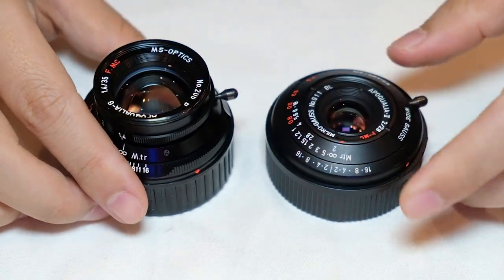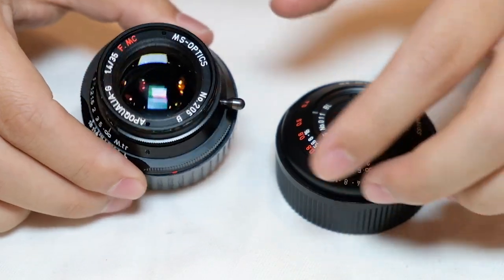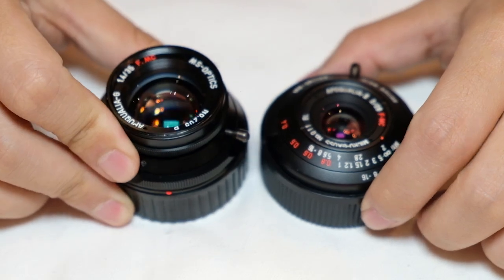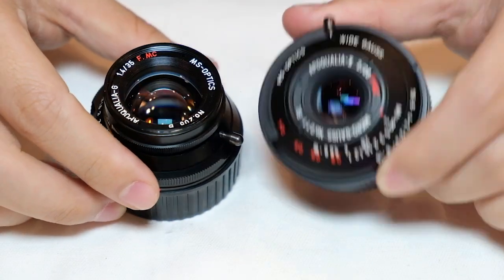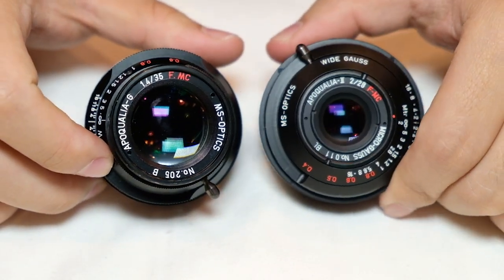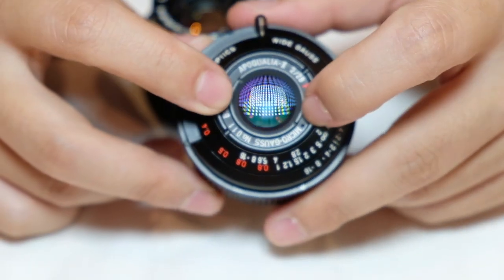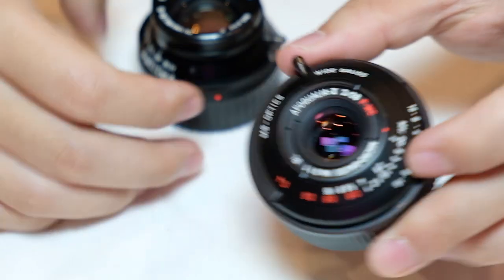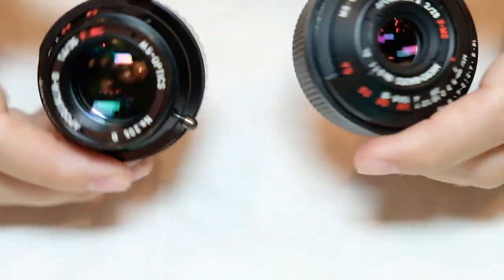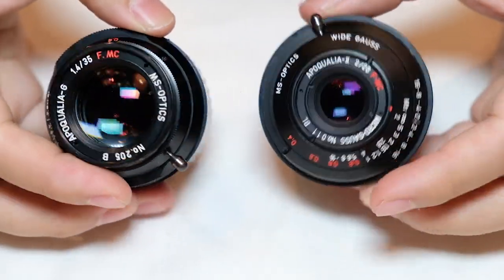They're all manual focus lenses for Leica M-mount, but you can adapt the M-mount to virtually anything. They're really nice lenses — they can be sharp, they can be soft, they have interesting characteristics. When wide open they're not really sharp, except for the 28mm f/2 which is sharp in the center but soft at the edges at f/2. The 35mm is soft all the way, but stop down just a bit and it goes sharp.